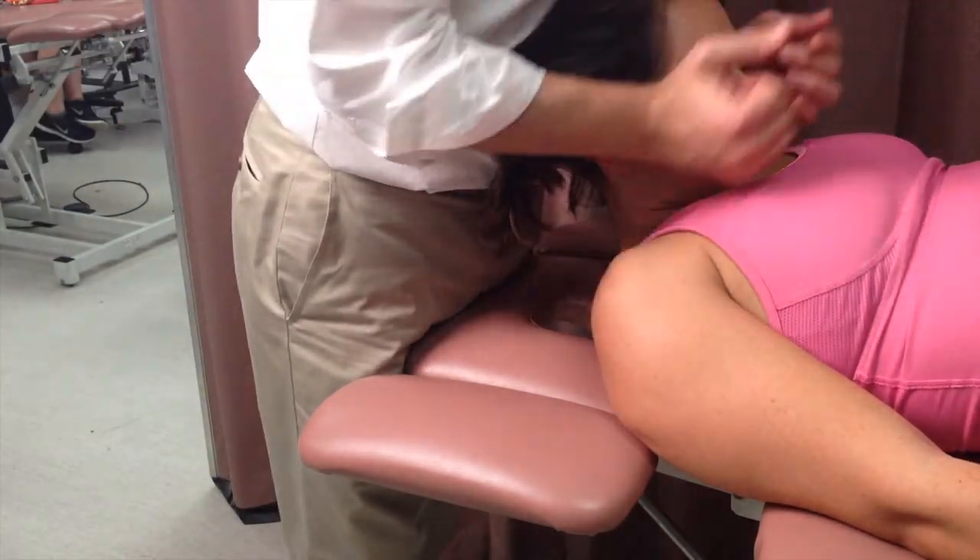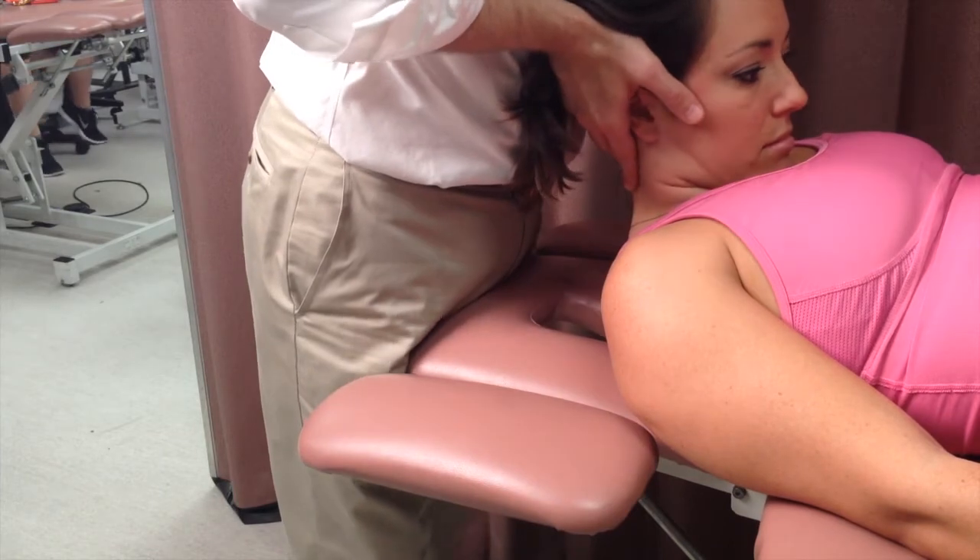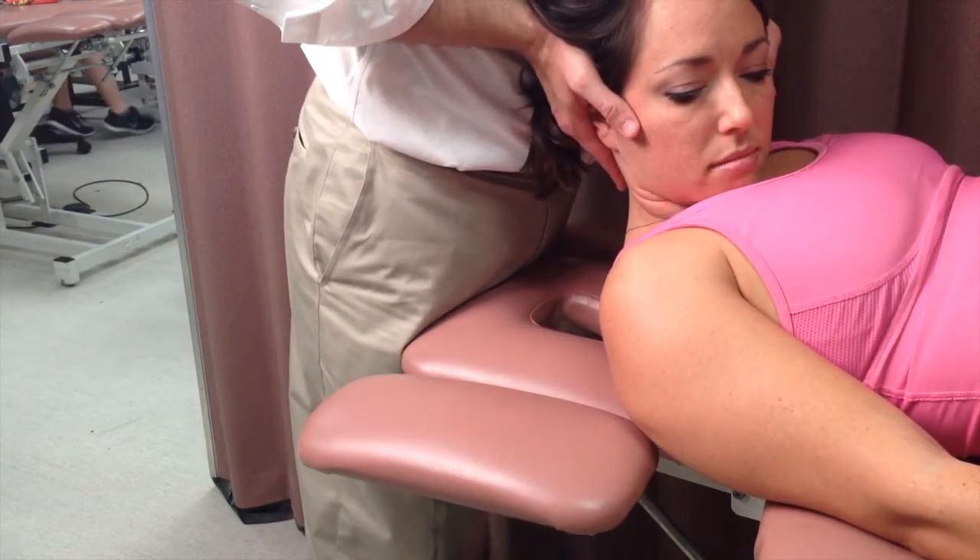The clinician fully flexes the patient's head to end range. The head is then rotated towards the restricted side.